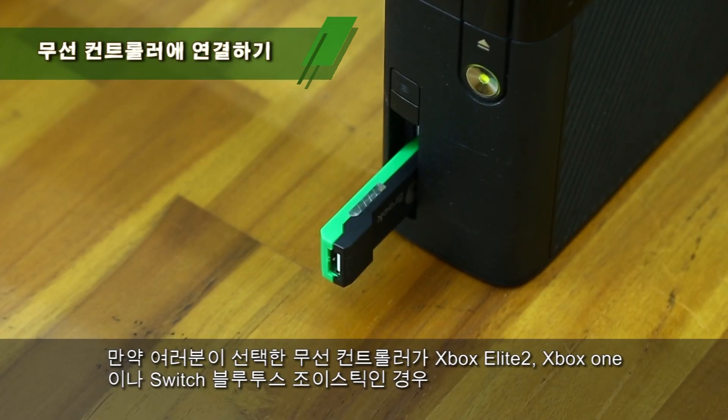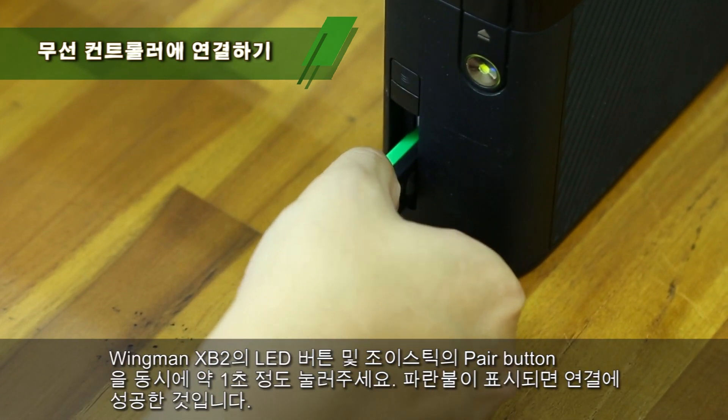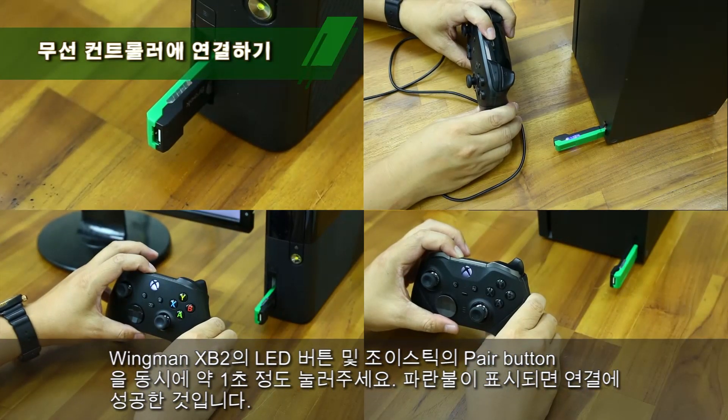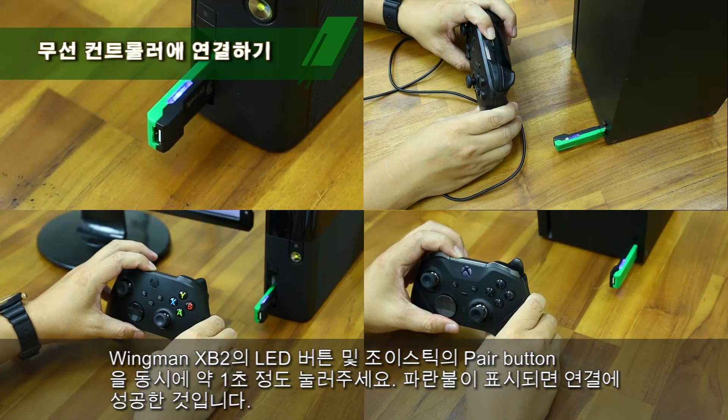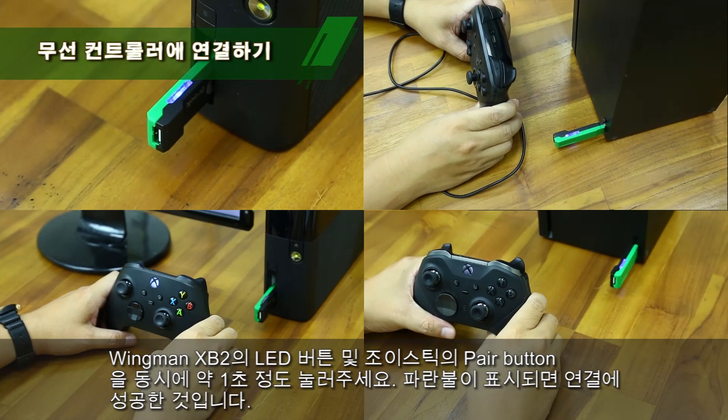To use the Xbox Elite 2, the Xbox One, or the Switch controller, press both the LED button on Winman XB2 and the pair button on the controller, then hold for one second to connect. You will see the blue indicator is permanently on.